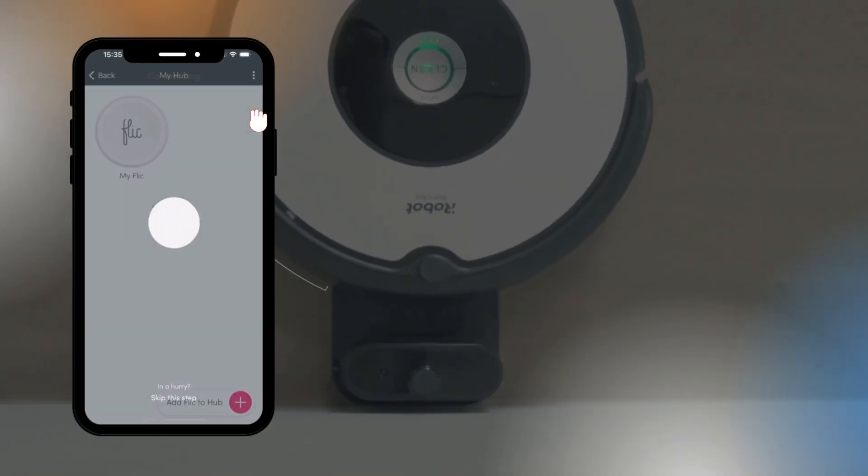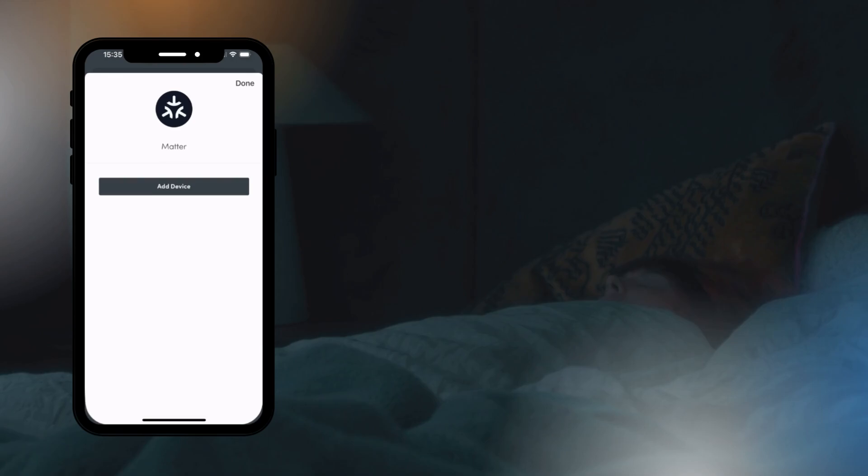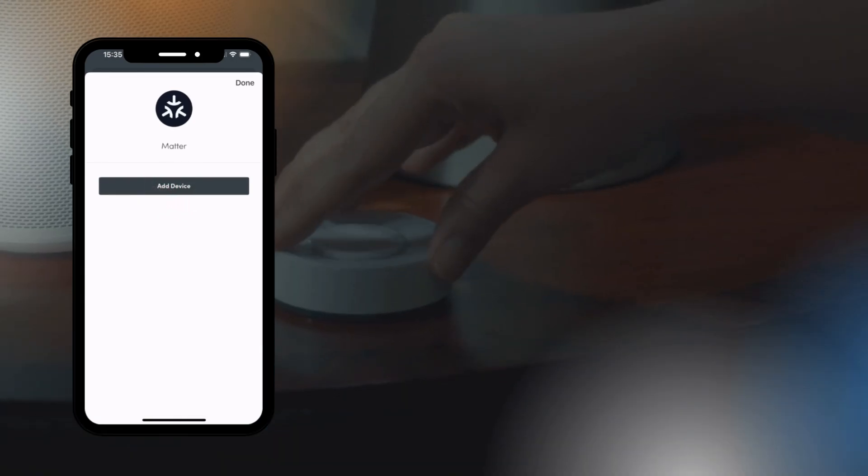Once it's set up, tap the three dots in the upper right corner, then select Providers. In the list you'll find Matter — tap on it, and then press the Add Device button.